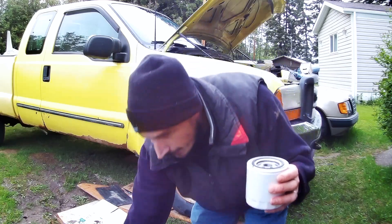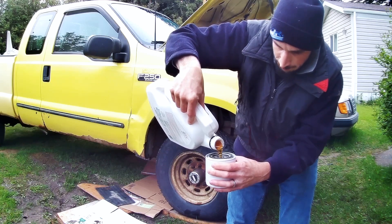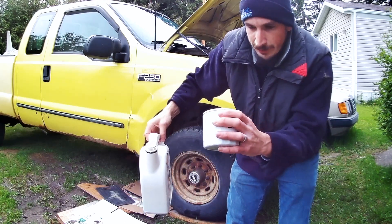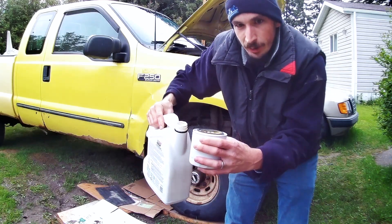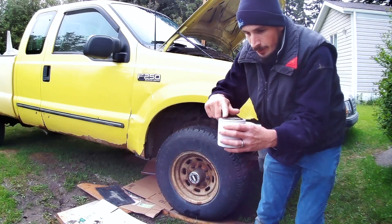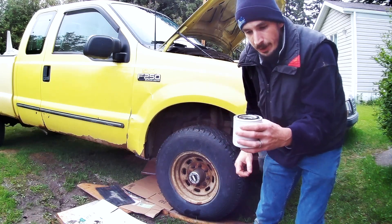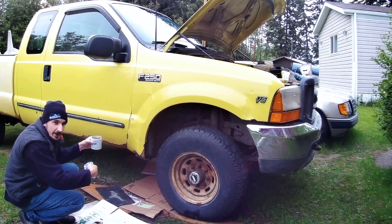Then what you want to do is go ahead and pre-lube your filter — just fill it full of fresh oil, especially on this application where the filter sits upright, so you don't have to dump it on its side and spill anything. You can fill it right up, and then your engine will build oil pressure right away when you start it back up. Then you want to just run your finger around the gasket with some oil on it — make sure that gasket's lubricated so it doesn't stick when you're putting the filter on. Just be careful as you're heading back under the vehicle that you're not dropping debris inside the oil filter.